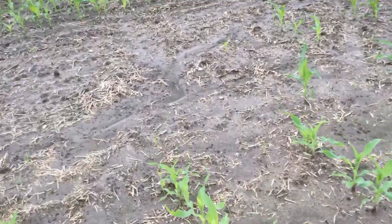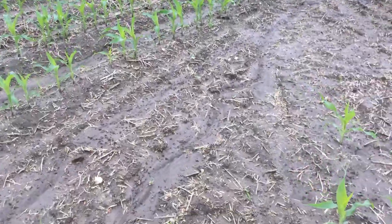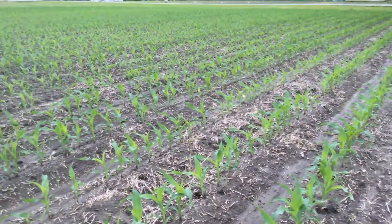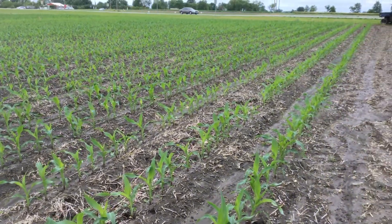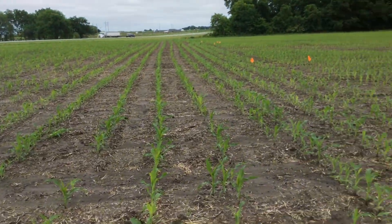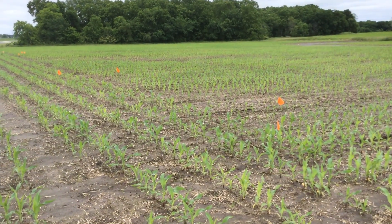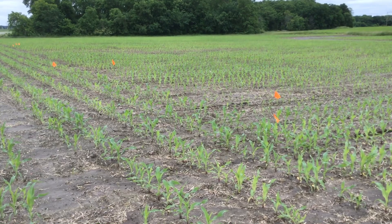Same corn on the other side — take a look at it now. This has our in-furrow treatments on it. A dramatic difference between the two corns. This is with our in-furrow biological. The University planted this, but they do not have the ability to put it on their planter, so no biologicals, nothing on the other side.